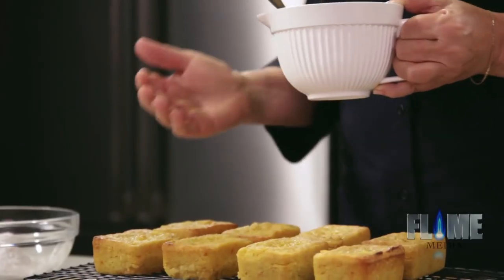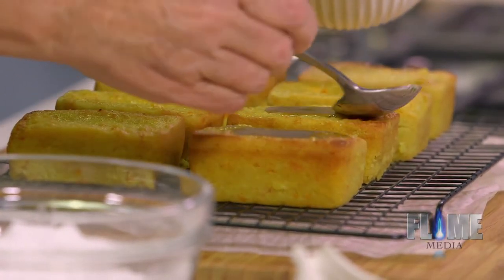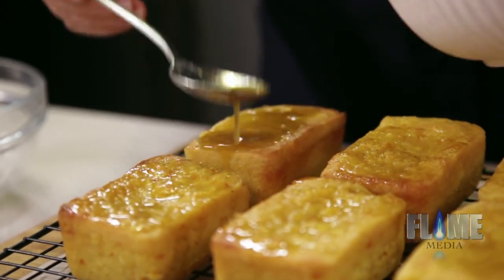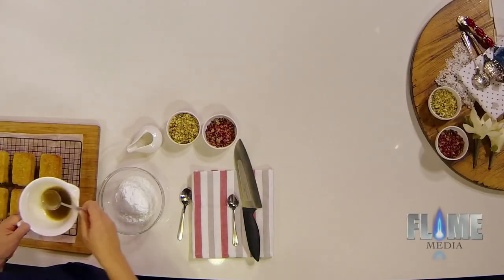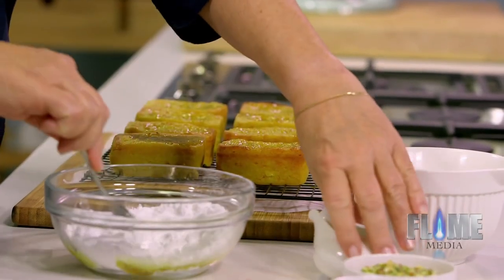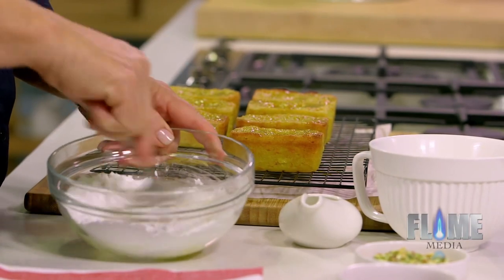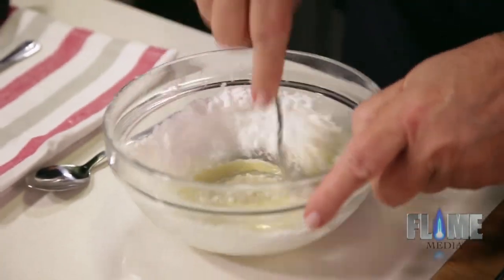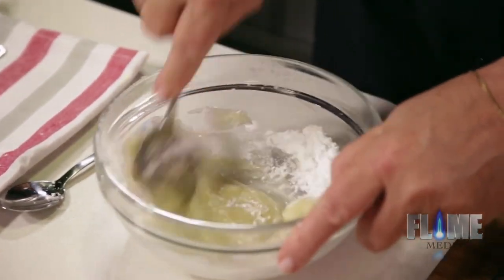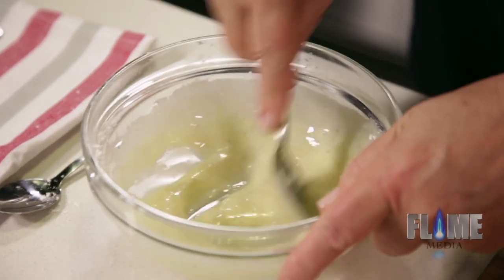Now my syrup is cold and my cakes are hot — that's what you want. Alternatively you could have hot syrup and cold cakes, because you want the cake to really absorb that syrup. I'm going to save a little bit for the icing. You just want it to soak in a little bit. For my icing I'm going to need just a little bit of water to get it to come together, because I want to drizzle this over the cakes. I did sift my icing sugar first. Now I'm just going to drizzle over the cake.